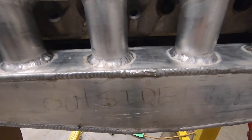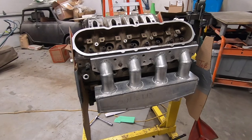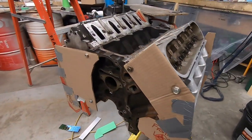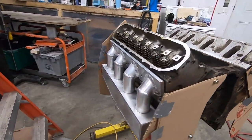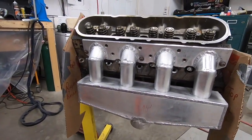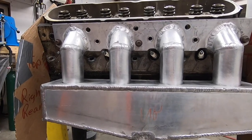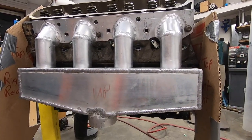Hello JetSki fans and welcome to another video. In this one I'm going to be doing some more work on the V8 JetSki manifolds for the JetSki Brothers. This video is either going to be detailed and very long or a lot of time-lapse because I got a huge amount of footage and made a huge amount of progress. These things are almost complete, we just got a few things to take care of before we can ship them off to Josh.